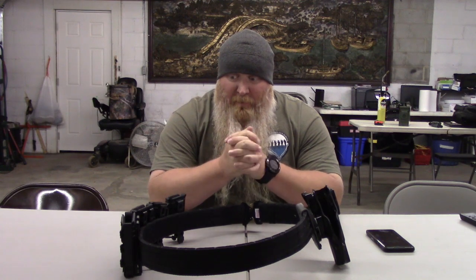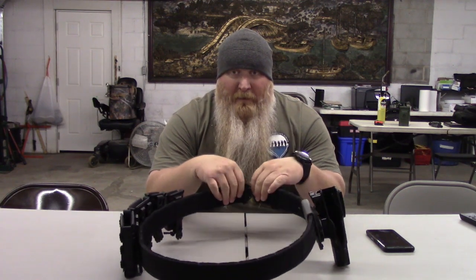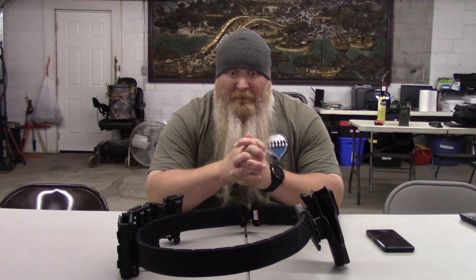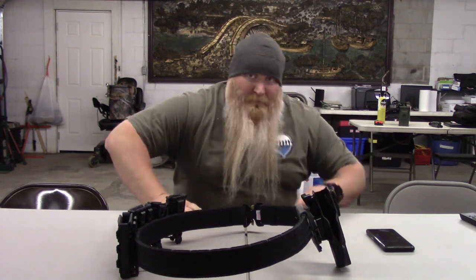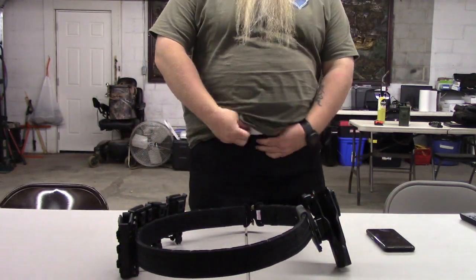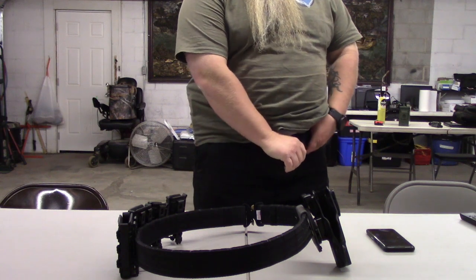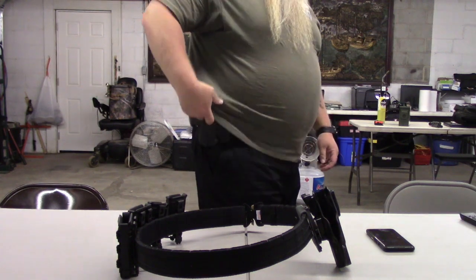I've enjoyed it so much thus far. It comes with an inner belt. I don't have the inner belt out here because I am wearing the inner belt. The inner belt is a very good belt to use if you're not going to be using the whole belt system. Here's the inner belt — it's got the velcro right here, so you don't have a buckle or anything like that. This is some really good velcro.